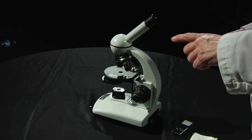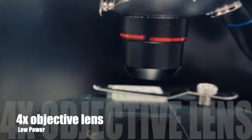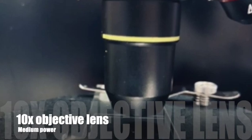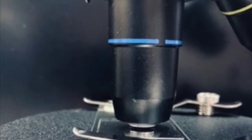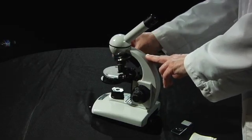Another thing about the rotating nosepiece and the objective lenses is they have different color bands going around them. This one has a red band — that's the low power, the 4x. This one has a yellow band — that's the medium power or 10x. And this one has a blue band and that's high power. So if you can't see the numbers when you're looking at a microscope, you will be able to see the colors.